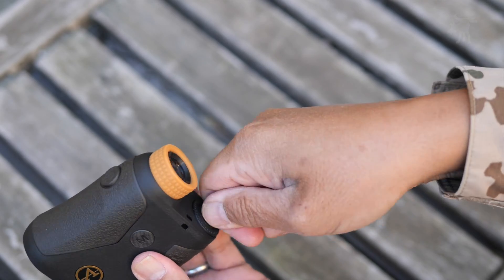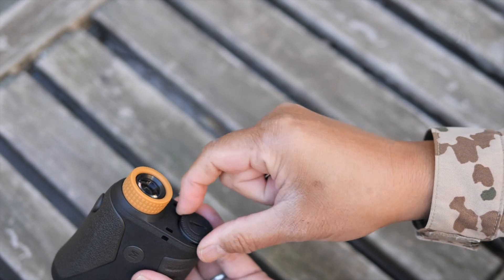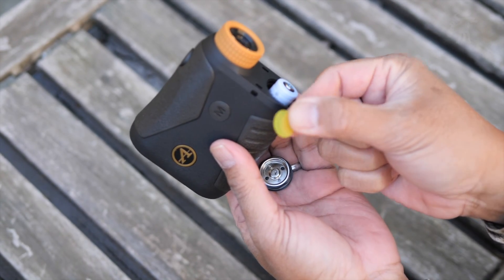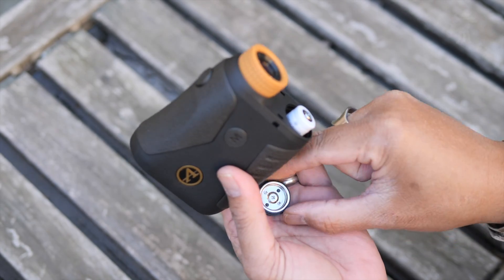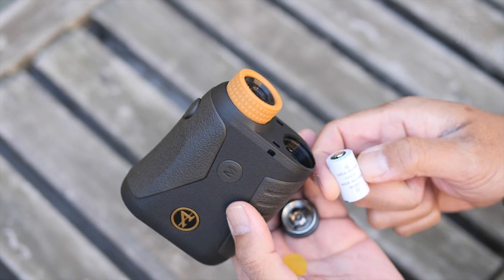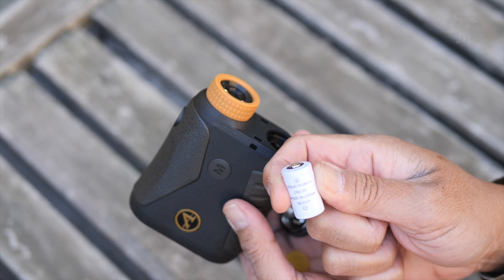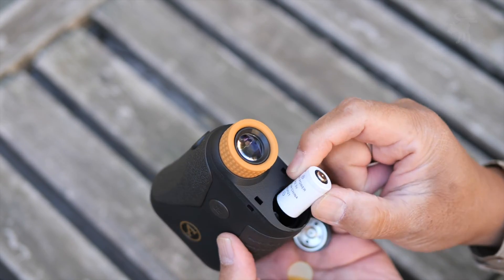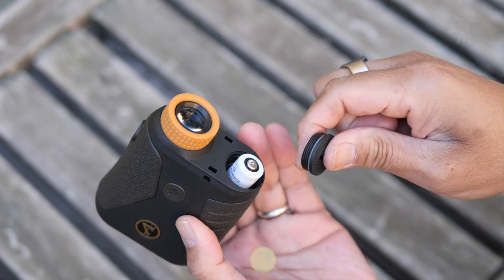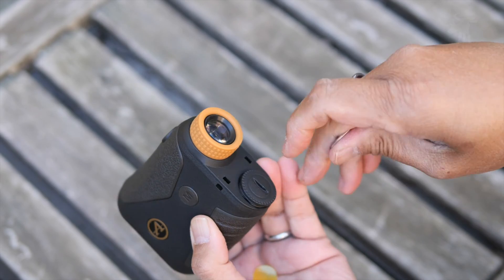The battery compartment is down here. You'll probably want to use a nickel or something a little thicker than a dime. It does come with a battery — just be sure to take out the little plastic cover that keeps the battery from discharging during transportation. You get a CR2 3-volt battery, and this is non-rechargeable, so be aware you're not popping this into a charger. It also has a water-seal O-ring on the inside, which is good to know.